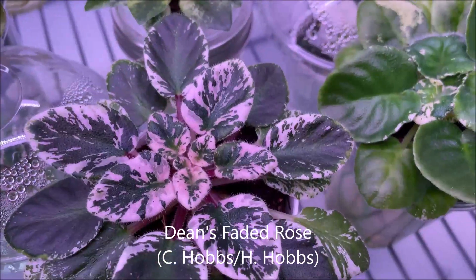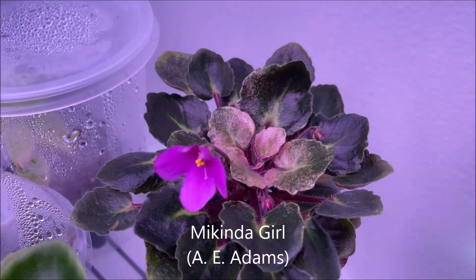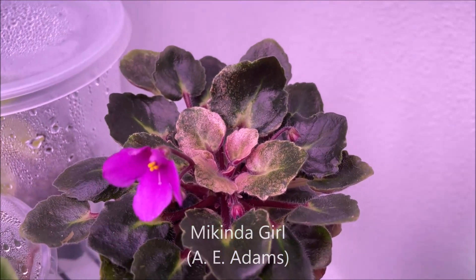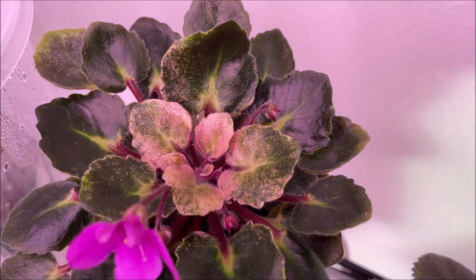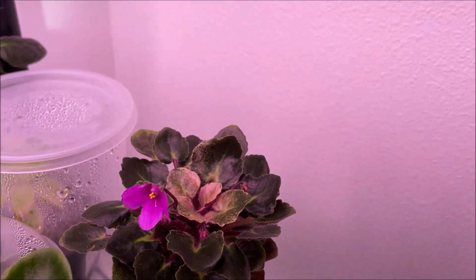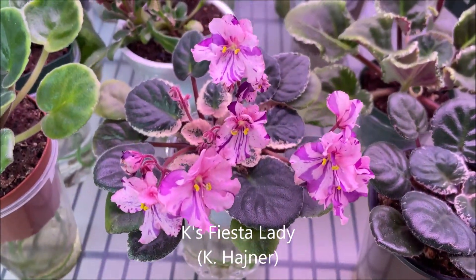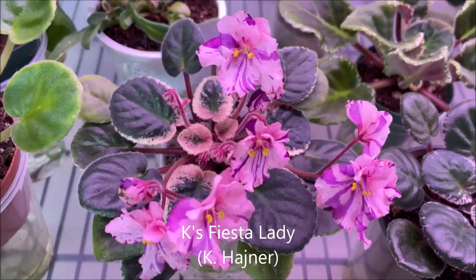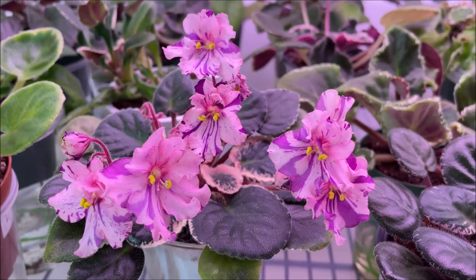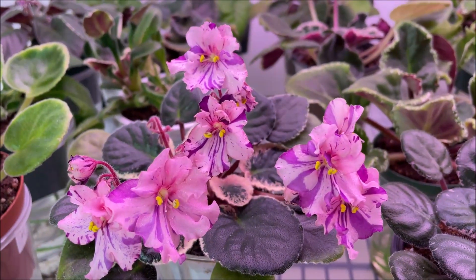This is Dean's Faded Rose — good variegation on leaves. Normally this variety very often doesn't have variegation in the center, but here it has developed very nice crown variegation and also started to bloom recently. Going to the bottom shelf, we see Kay's Fiesta Lady — first blooming cycle, also very nice variegation on leaves and blooming very nicely for the first blooming cycle. It has very pretty fantasy in the blooms.